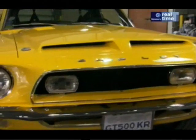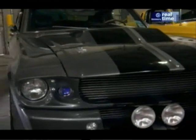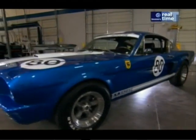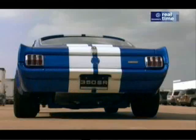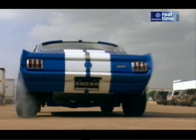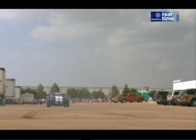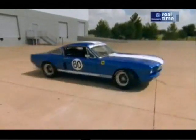And the candy store includes all sorts of cool custom rides, including Eleanor's little sister, this Shelby GT350SR. With a 350 horsepower V8 engine, she's not quite as fast as the movie version, but this little racer is pure Shelby and she still packs quite a punch.